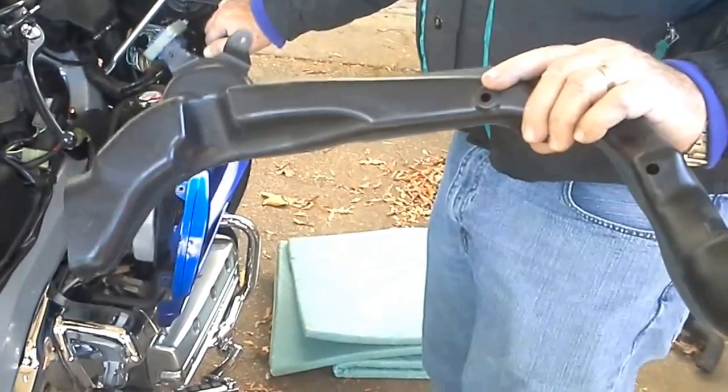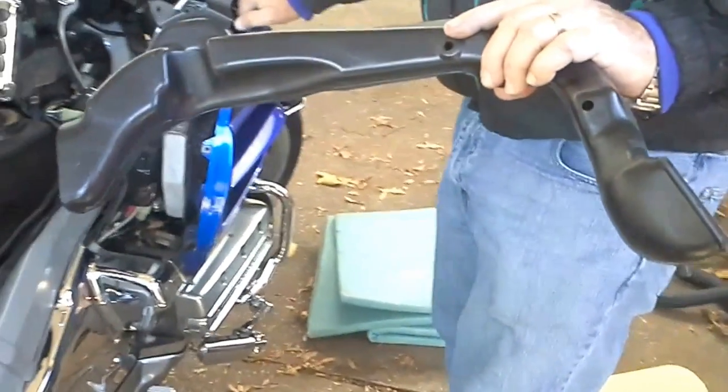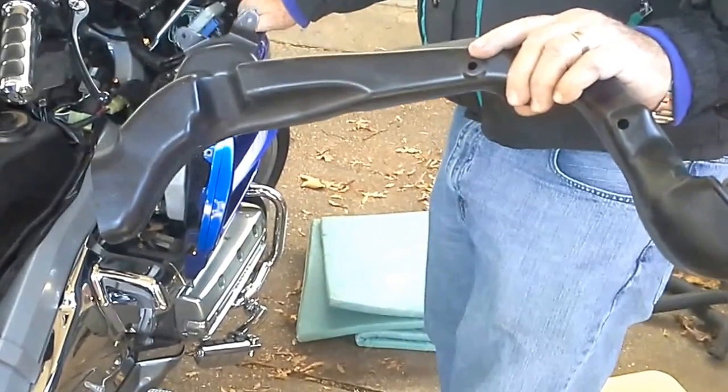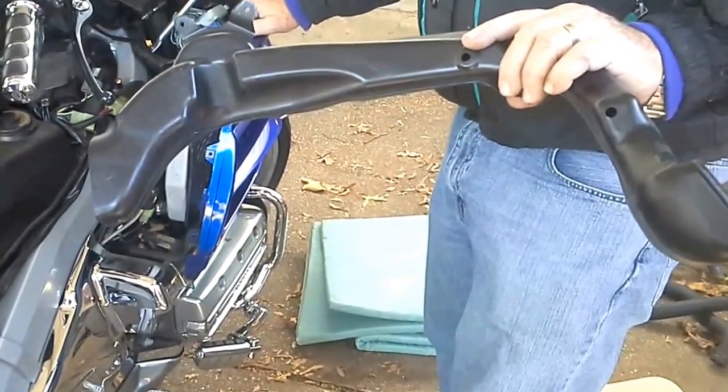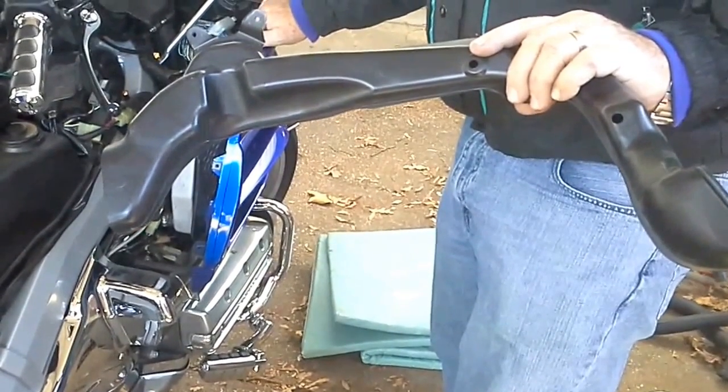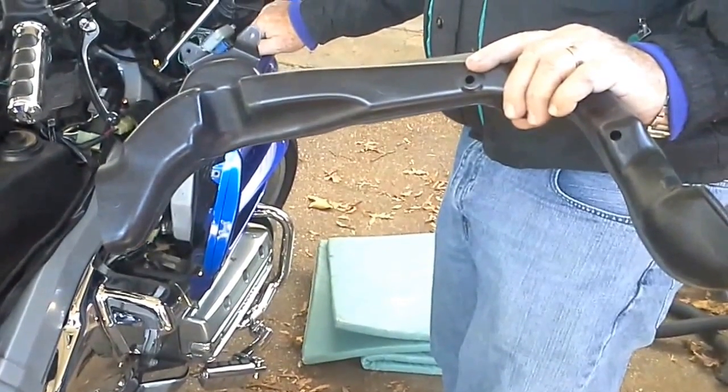I hate to show you guys in reverse, but of course I'm late as usual. This is the air intake that keeps your legs warm — this is where it goes. We're going to start putting it back together just for you guys out there that are trying to figure out how to do this.